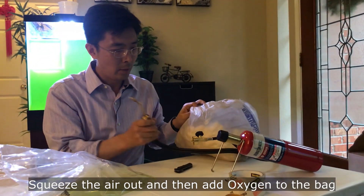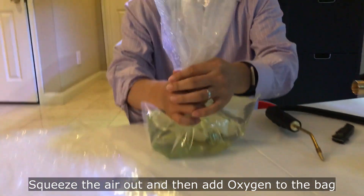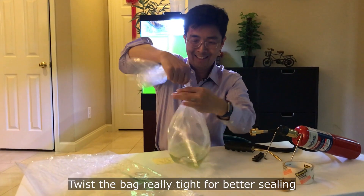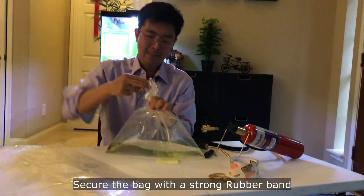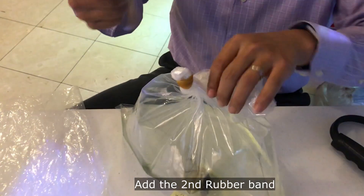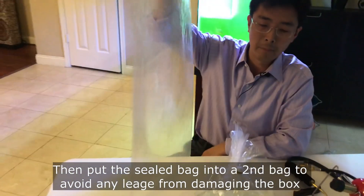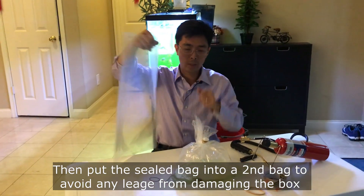Now I'm going to squeeze out as much air as I can, then twist the bag really tight and put the rubber band on. The second thing you want to do is add a backup bag — a second bag — in case there's some leakage so it doesn't damage your packaging box.